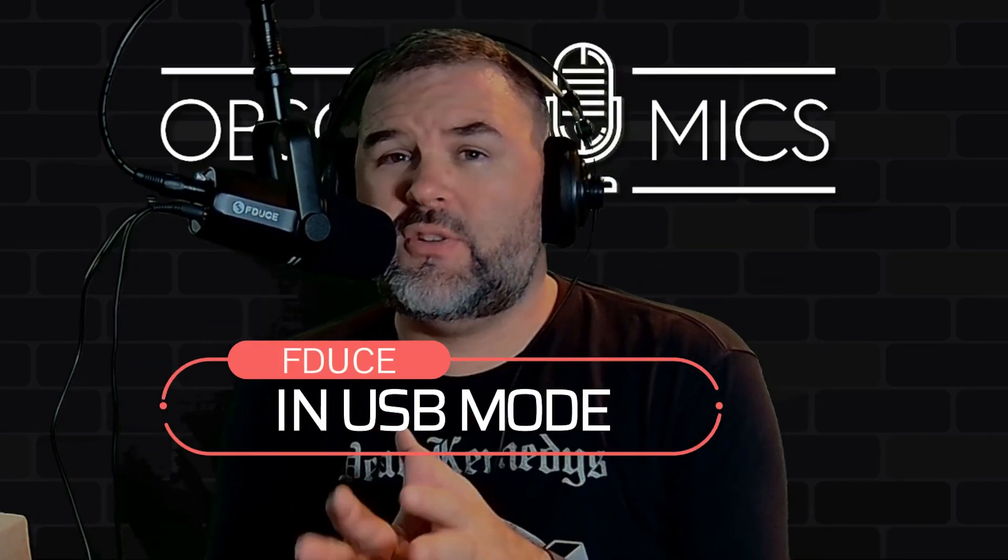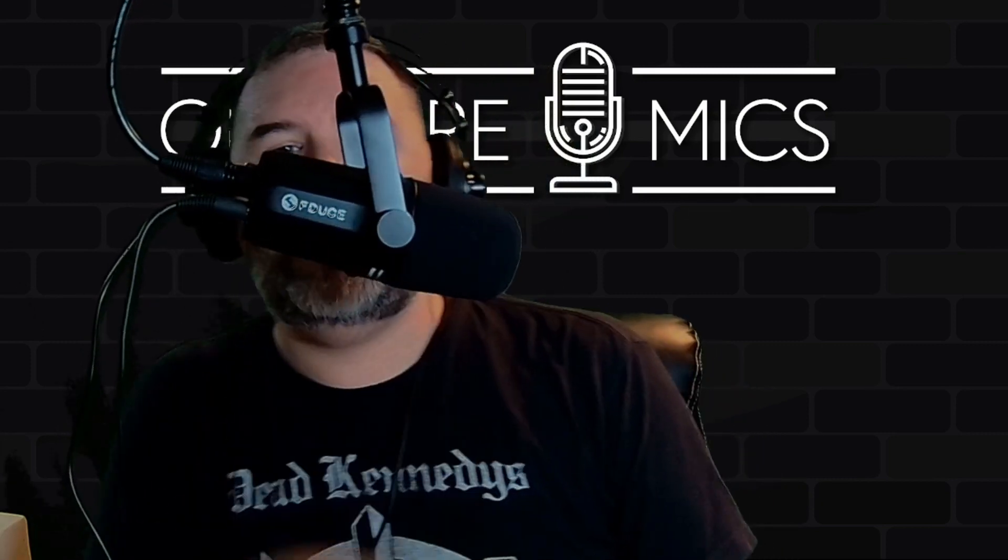Now back in USB mode, let's throw some plosives in. Here we go: Peter Piper picked a peck of pickled pineapple pizza. And right on top of the mic — sure, it's super bassy. Now off-axis at 90 degrees, 180 degrees with some handling noise, and back around to the other side — 90 degrees each side should be roughly the same.